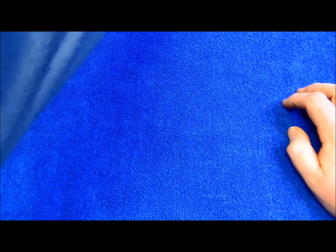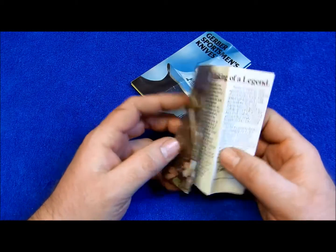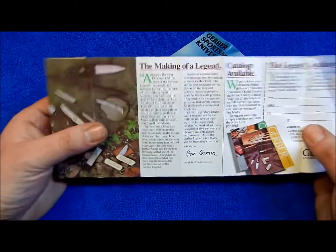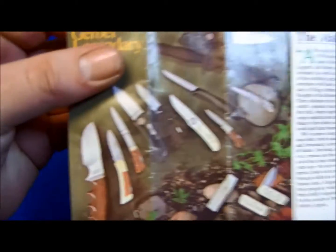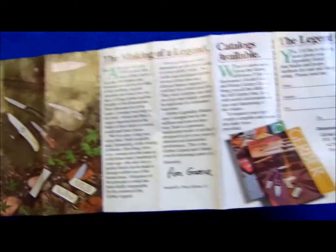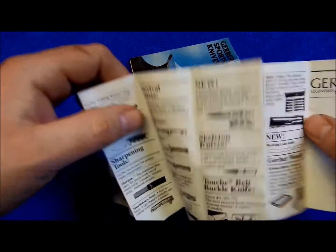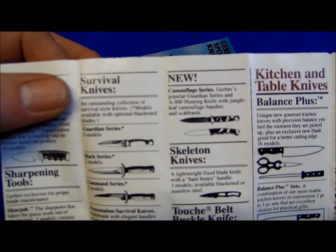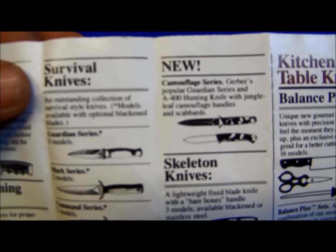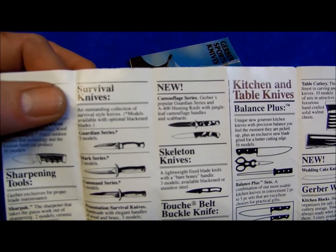I'm going to set the table here and show you some brochures that I received with one of these knives. It is some Gerber pamphlets and brochures from the 80s — it says 1984 there. Here's the first knife we're going to look at: Gerber's Popular Camouflage series, the A400 hunting knife with jungle leaf camouflage handles and scabbards.